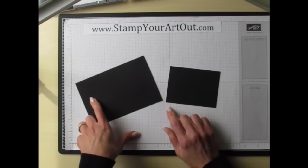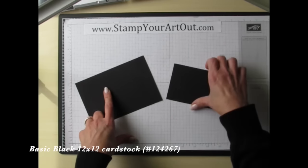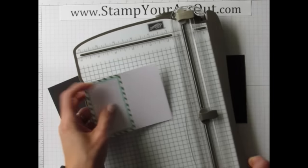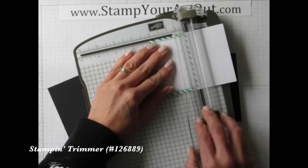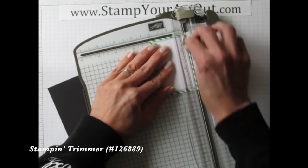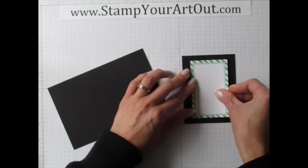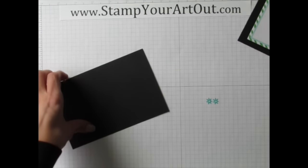First you'll need a piece of four-by-six basic black card stock and a piece of three-by-four basic black card stock. Next, grab your paper trimmer and trim down one of the little cards that come in the kit, cutting right on the score line. You can pick the floral design or the stripe — that piece just gets tacked down with some adhesive.